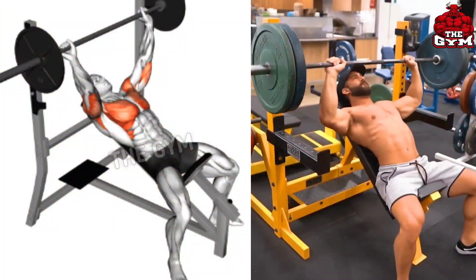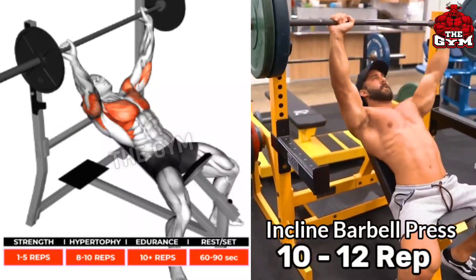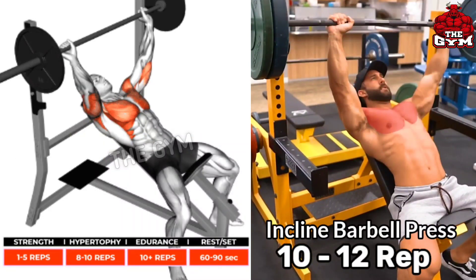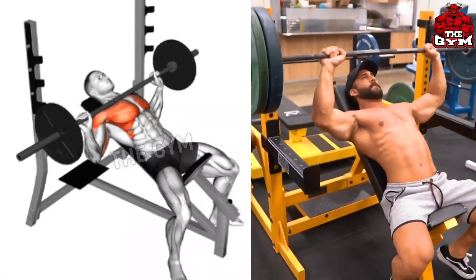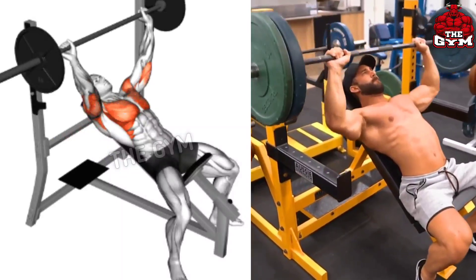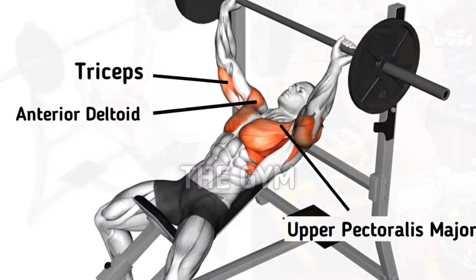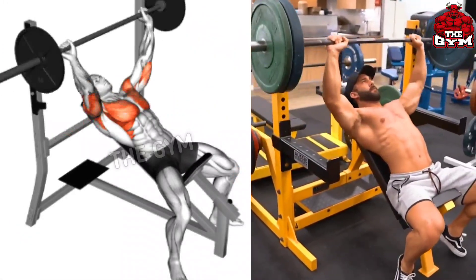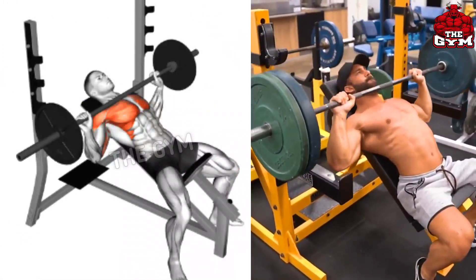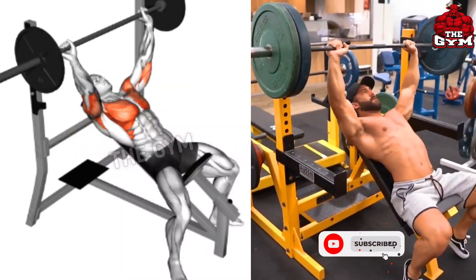Incline Barbell Press. If you want to grow your upper chest fast and give a good shape to it, then this is a very good exercise. The bench has to be set at a 90 degrees angle. Select the weight according to your strength. Hold the barbell equally to the shoulder width. When you are bringing the barbell up, squeeze the upper chest muscle. You can also use it with a Smith machine or dumbbell.